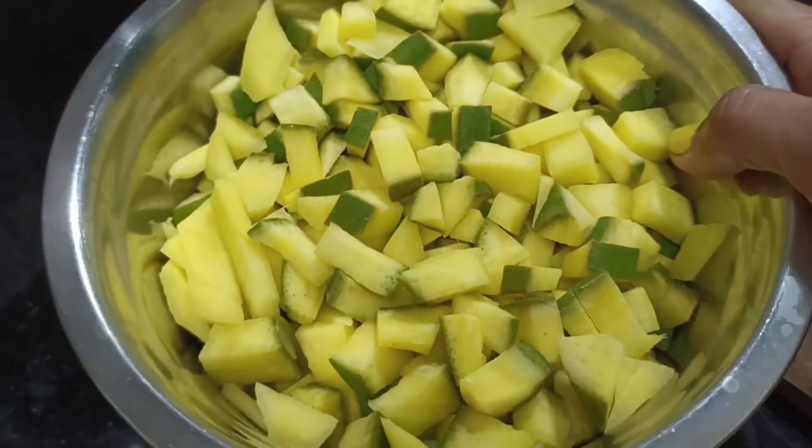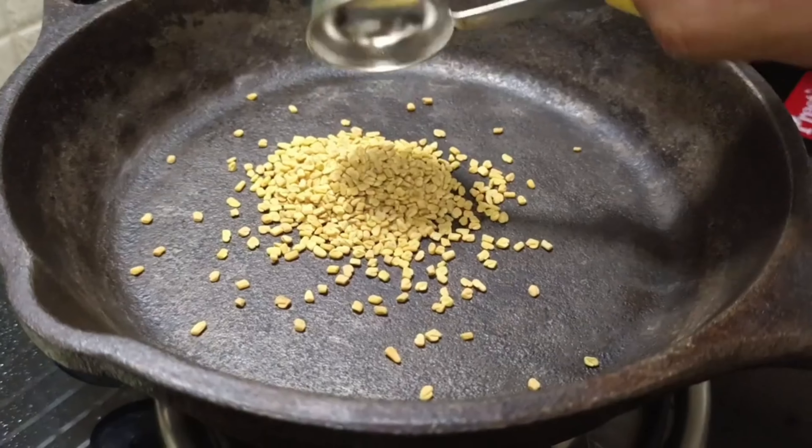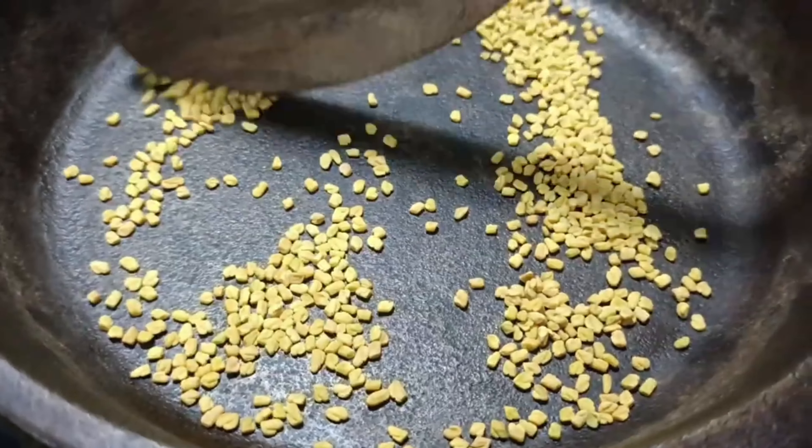I have cut some pieces of mango, and it is very easy. I have made two spoons of it. It will be light to fry it.